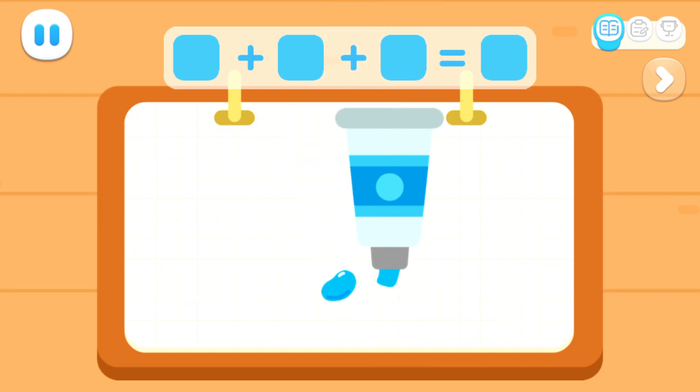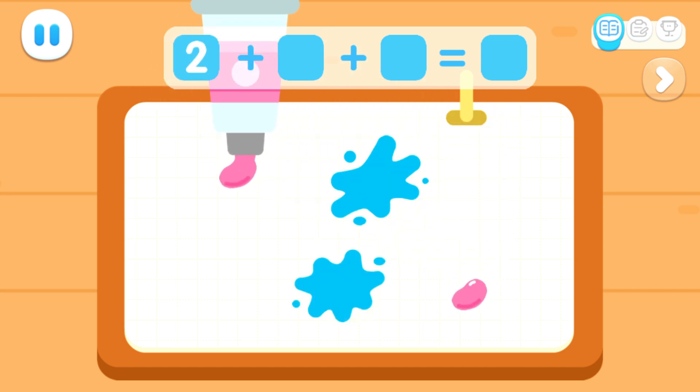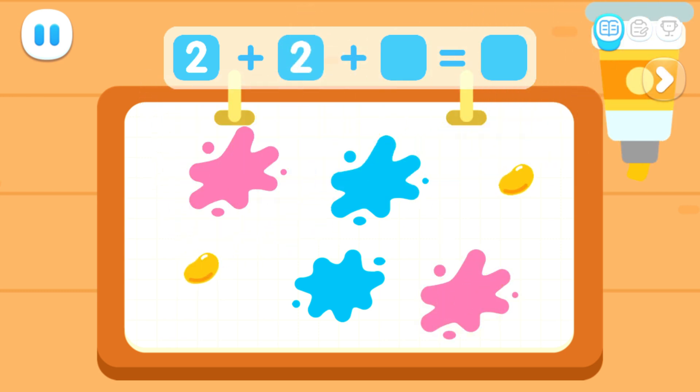Let's paint! Tap on the paint to turn it into flowers. One, two. One, two. One, two.